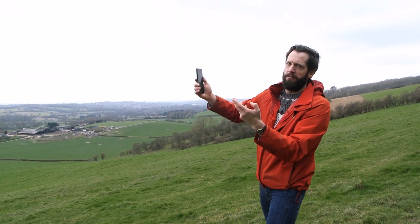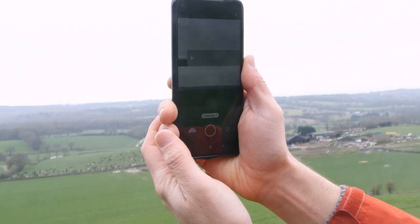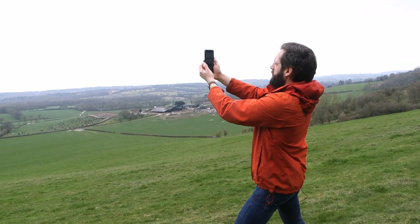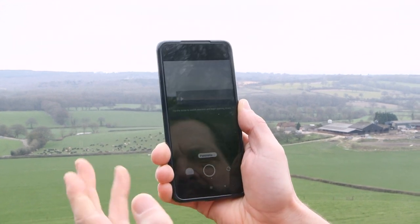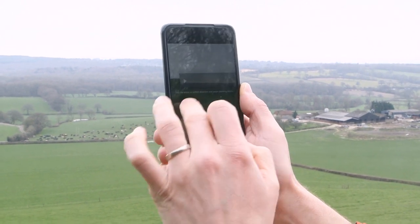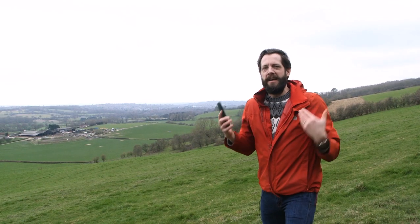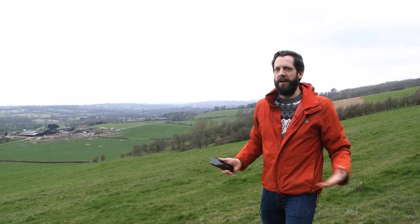The final thing to think about is vertical composition. The higher up we hold our phone, the more sky we're going to have in the frame, and that gives us exposure problems because the phone is going to expose for the sky rather than the foreground. As we come down we can see the exposure changes — we get much more colour and contrast in that foreground. It's always worth shooting these things a couple of different ways, and the trick is remembering that less is more. The less we move our phone around, the more interesting our panorama is going to be — it doesn't always need to be super wide at 180 degrees.